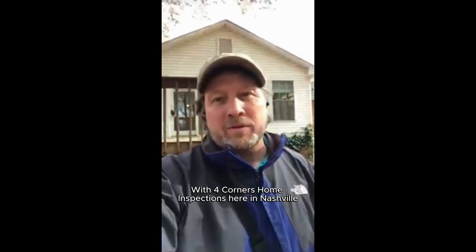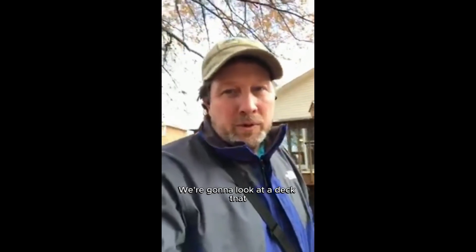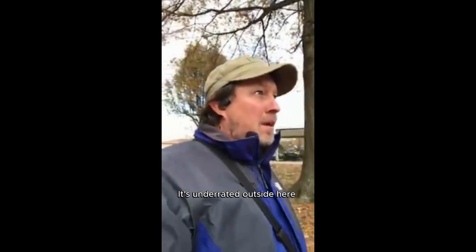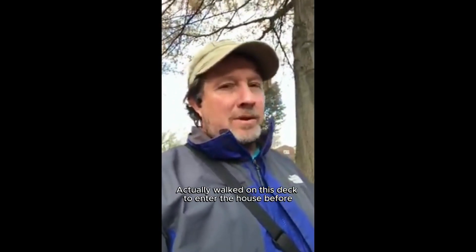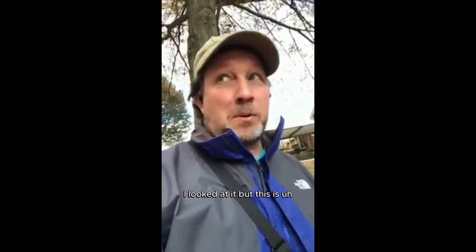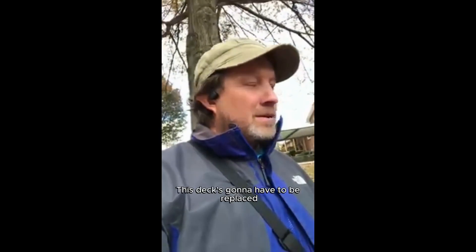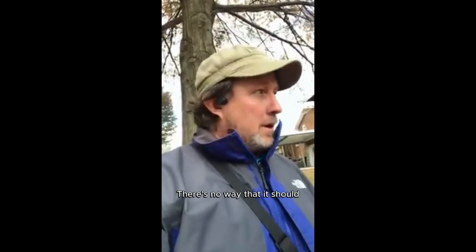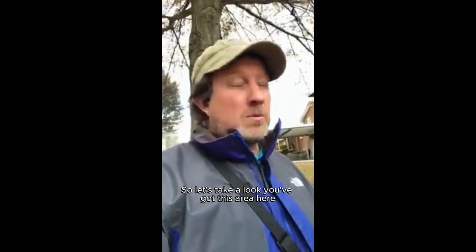Hi, this is Barry Mankin here with Four Corners Home Inspections here in Nashville, Tennessee. In this video we're going to look at a deck that is underrated outside here. I actually walked on this deck to enter the house before I looked at it, but this deck is going to have to be replaced. There's no way that it should be walked on at this point. So let's take a look.